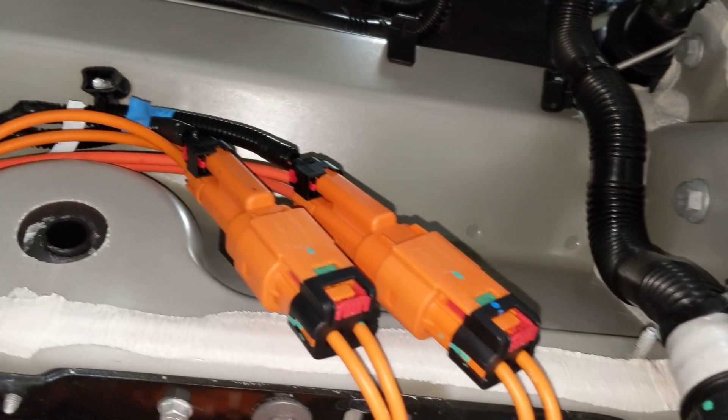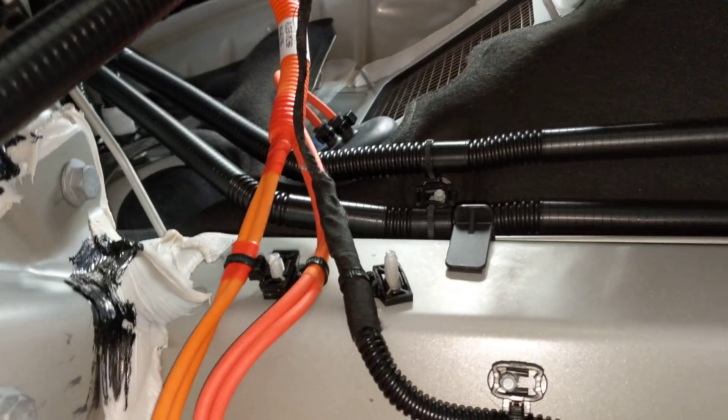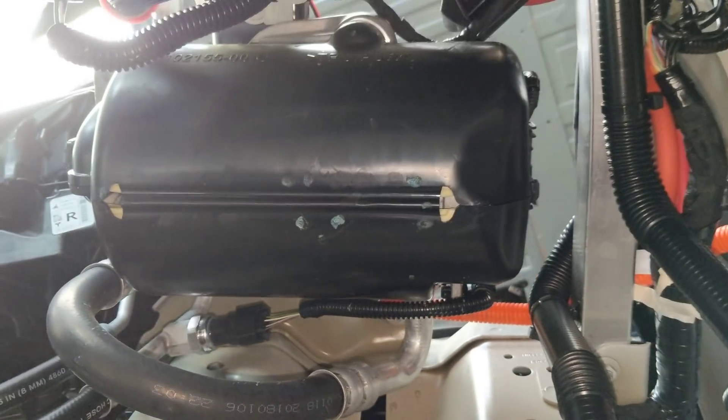They go to two connectors. The one on the right goes into the cabin for the cabin heater, and the other one comes up here and goes into the AC compressor, which is right here.